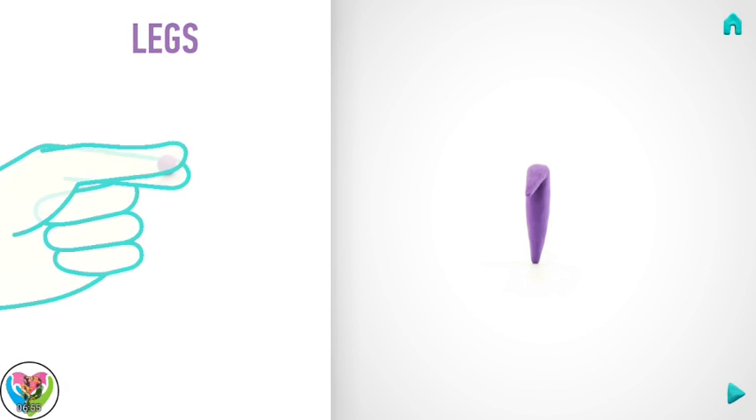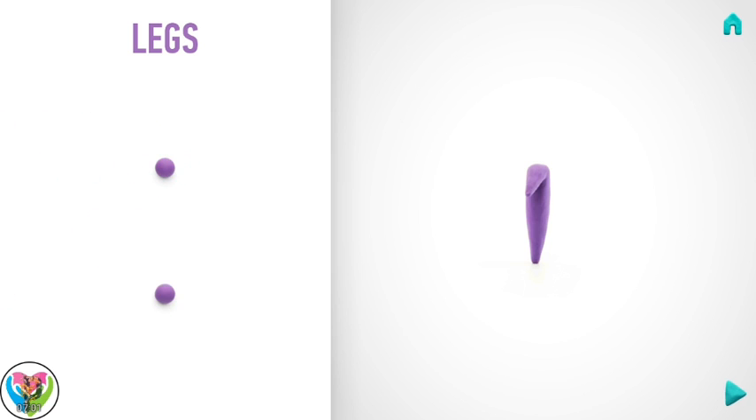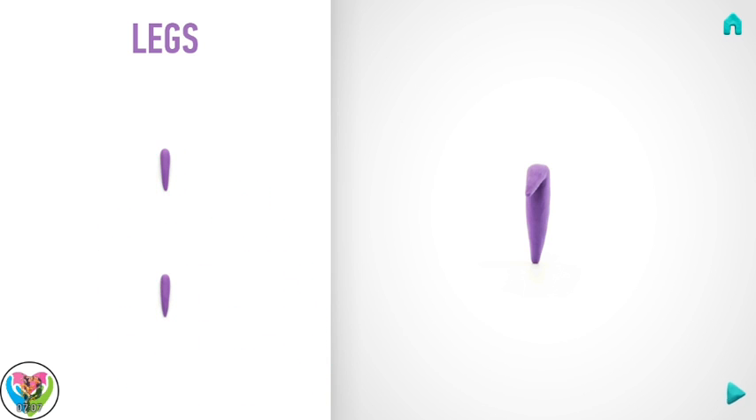Let's model legs. Take a piece of violet clay and roll two little balls. Then roll them into a cone with your fingers. Hooray! Legs are done!